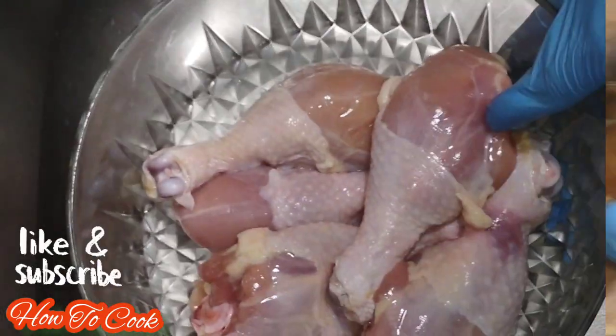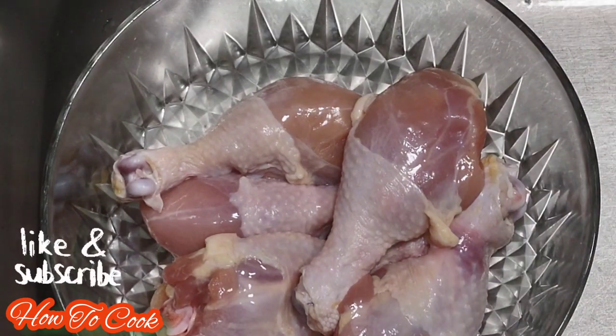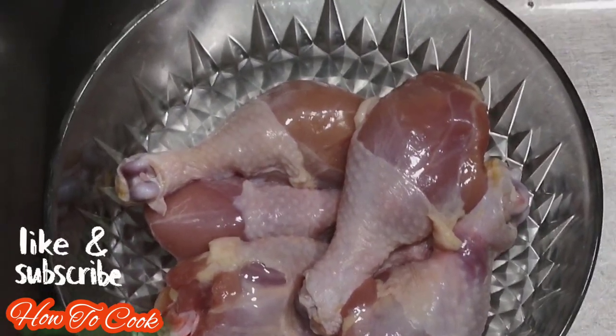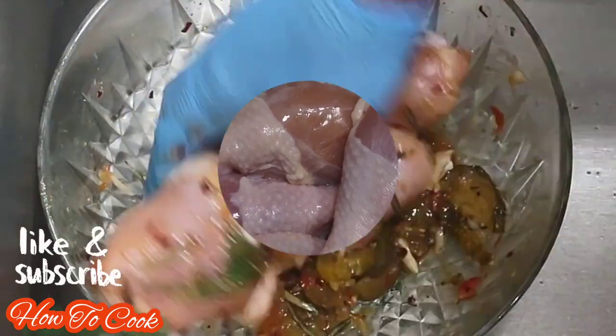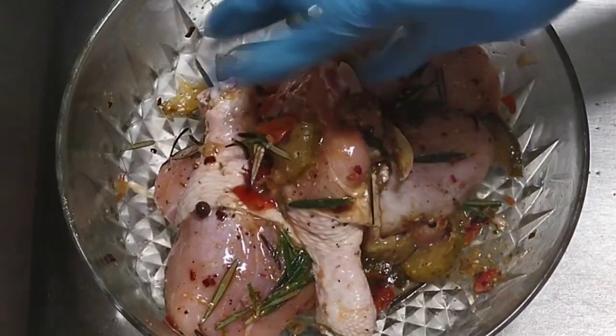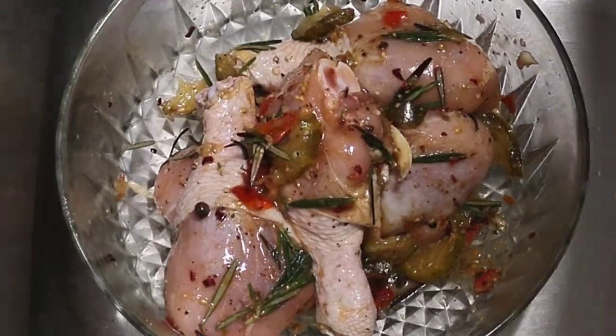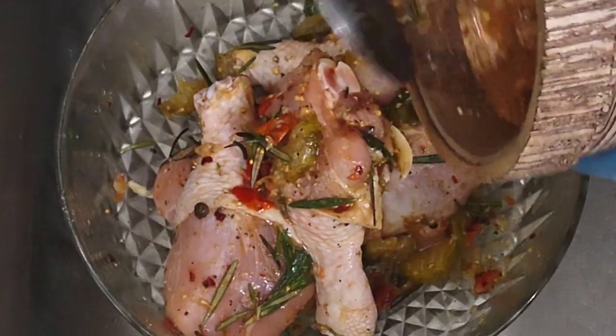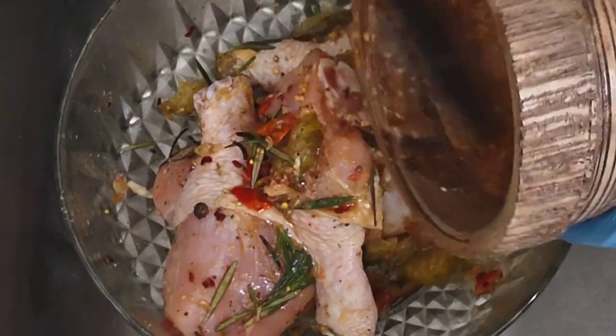Once the mixture looks well combined — it doesn't have to be perfect — go ahead and pour all of it over your chicken drumsticks. Be sure that you have washed your chicken nice and clean with salt, lemon juice, and vinegar. It's going to smell so amazing once the marinade is on.